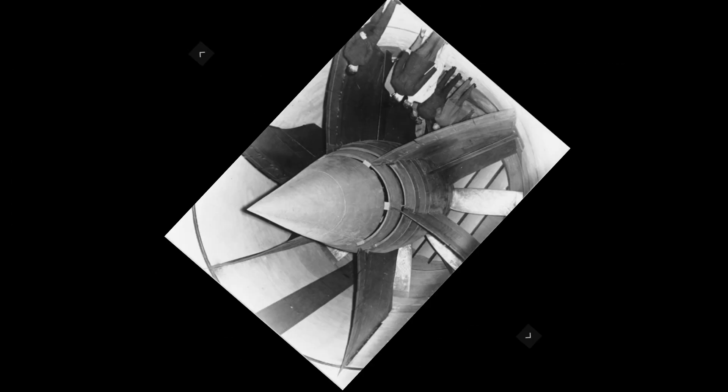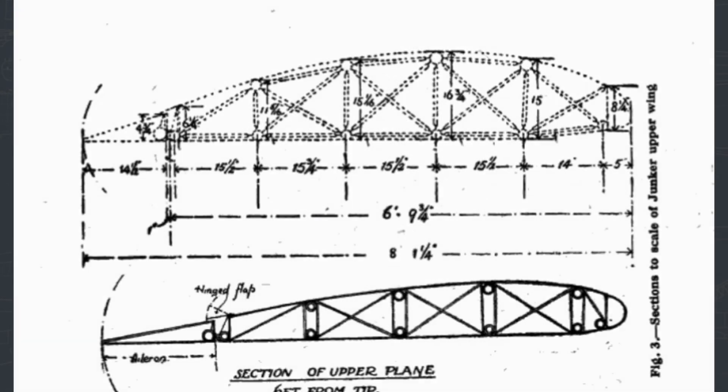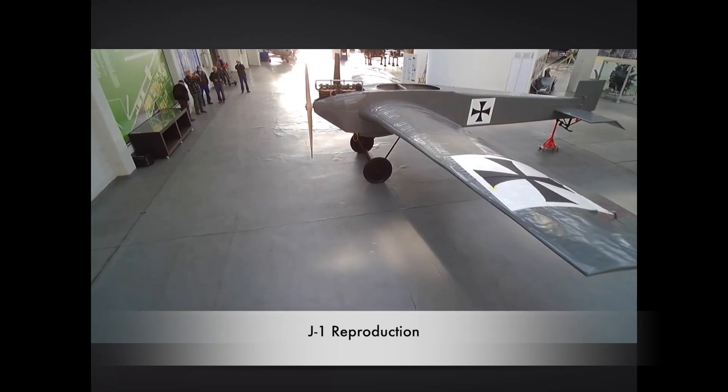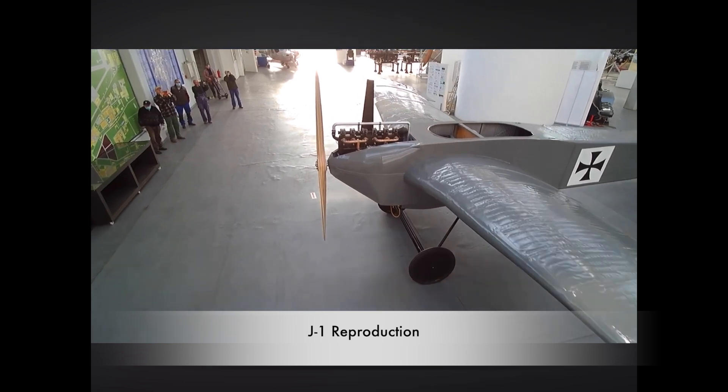Wind tunnel tests showed the external bracing was unnecessary. The internally braced wing was called the cantilever wing. It had a thicker airfoil and was a much heavier wing due to the internal bracing. The lack of external bracing reduced drag.